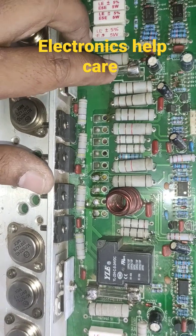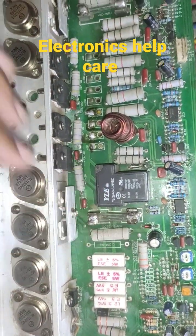You can see two fuses here — this fuse is for positive voltage, and this fuse is for negative voltage.